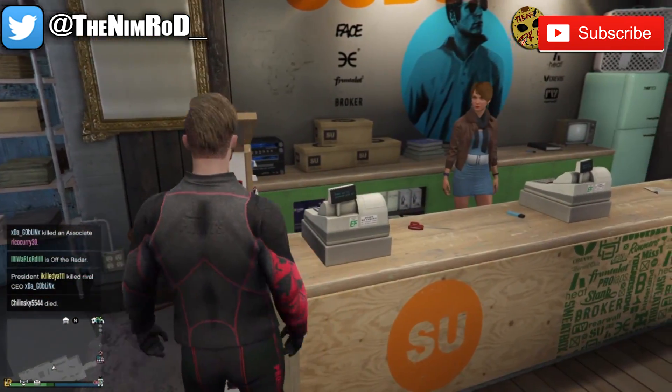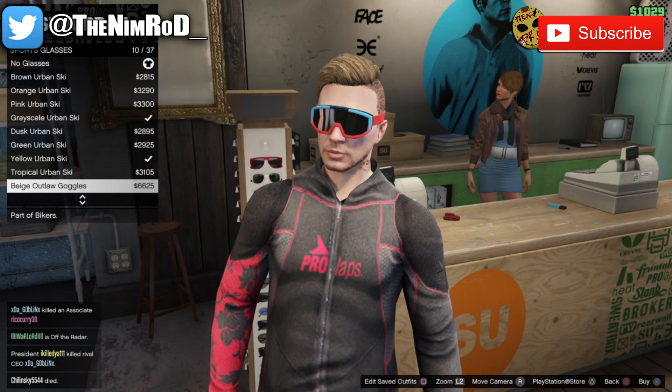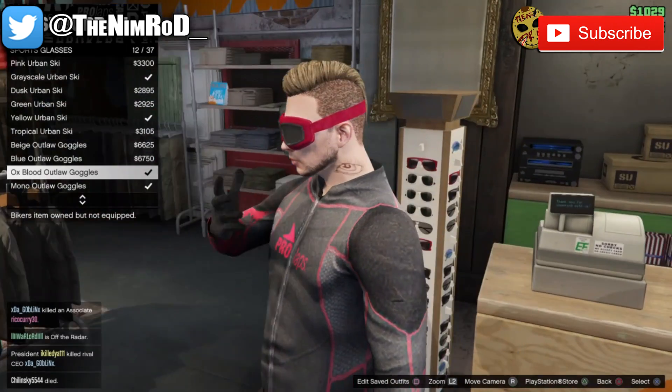Then on your way out, you want to stop by the glasses, sports glasses, and throw on the Axe Blood Outlaw goggles. And now we will make our way to the mask shop.